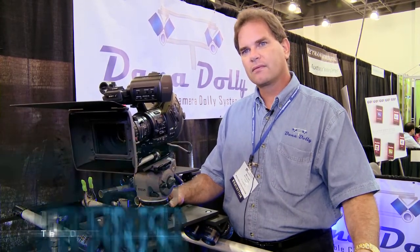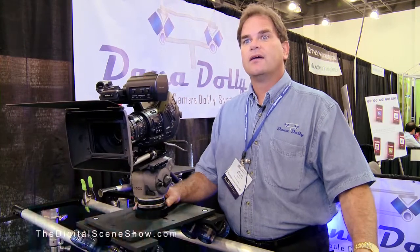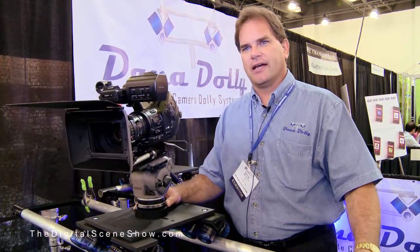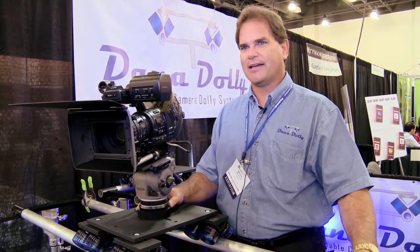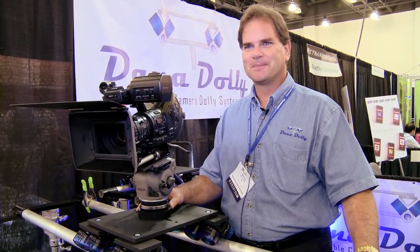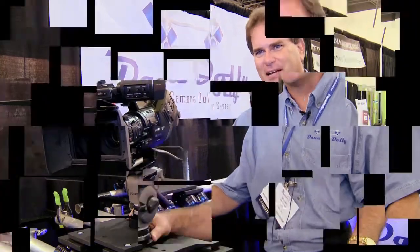If people wanted to find out more information about it, what's the URL? More information is at www.danadolly.com — that's D-A-N-A-Dolly.com. Fantastic, Michael. Very good to meet you. Thanks for having me. Appreciate it.